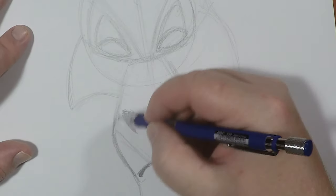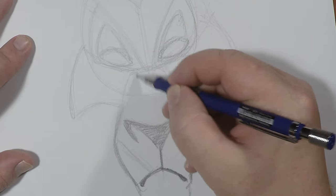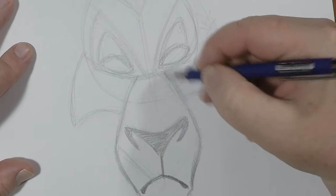When he's grimacing or snarling, this snout up here will actually wrinkle up. But he's just kind of relaxed in this sketch.